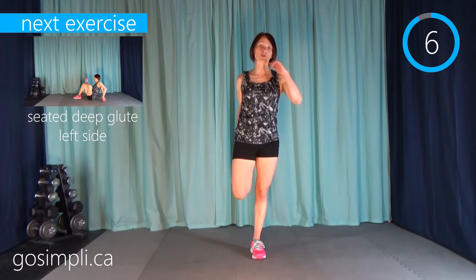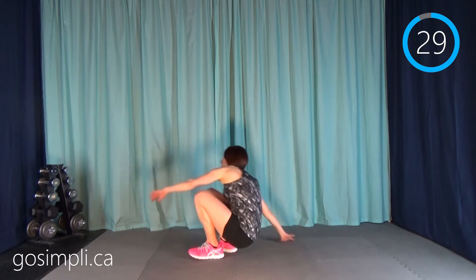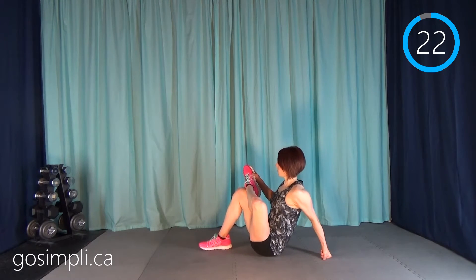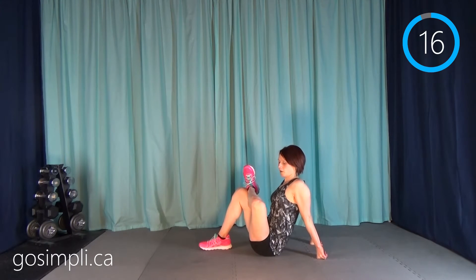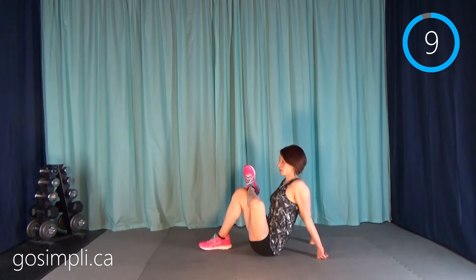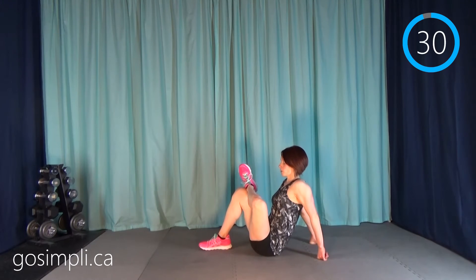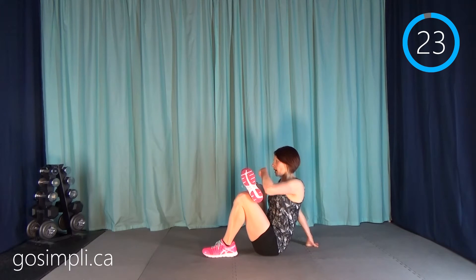After this stretch, we're going to get down on the ground for a seated deep glute stretch. Hop down — I'm going to take my left leg up and across my right, push into it, and take my toes and bend them back towards my knee. You should feel this all behind in the hip and the glute — it's quite a lovely feeling stretch at this point. Then switch to the other side: right leg up and across the left, push yourself up, toes back towards the knee.